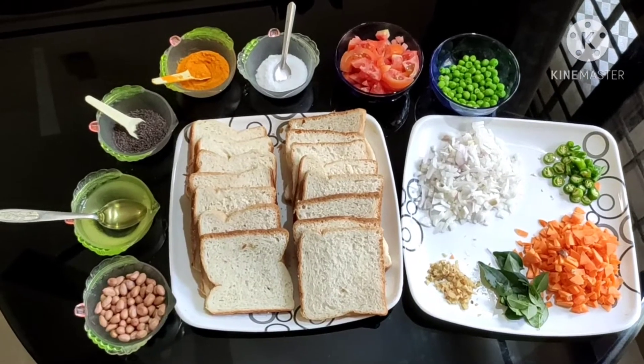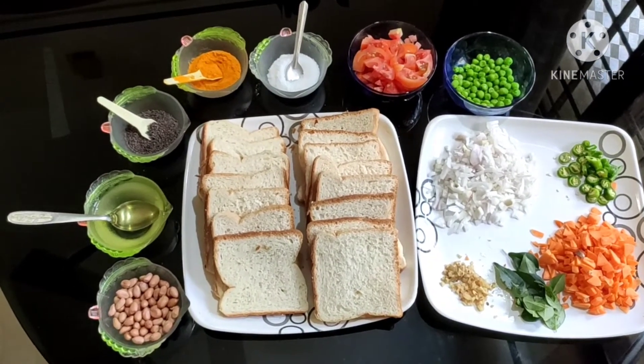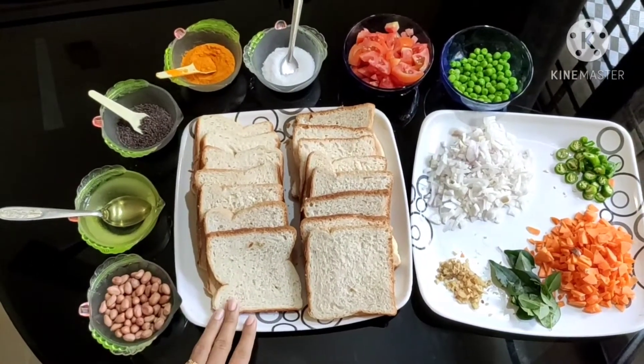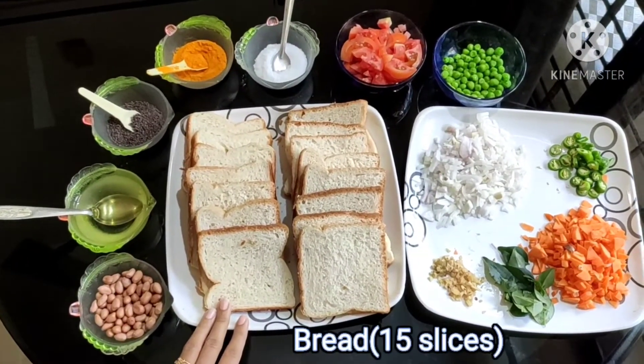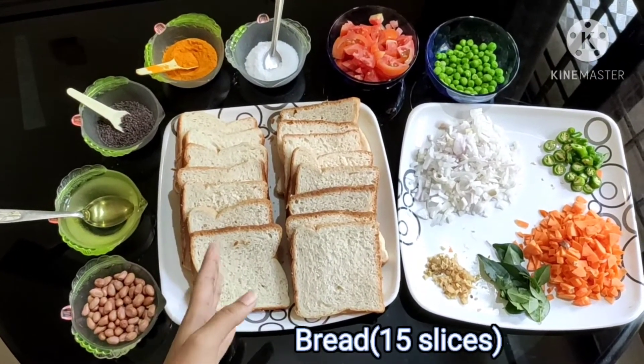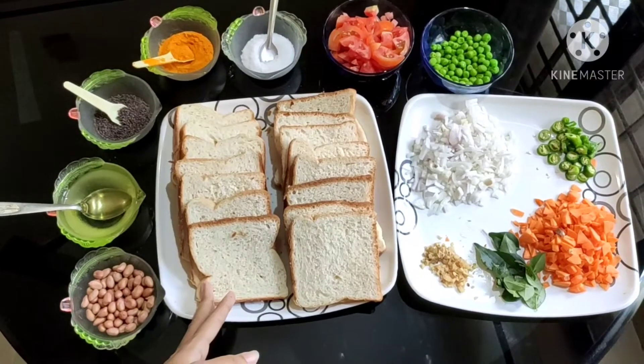Okay guys, so for bread upma, first of all we need some ingredients. We will take 15 slices of bread. If you want, you can increase the quantity of bread slices.